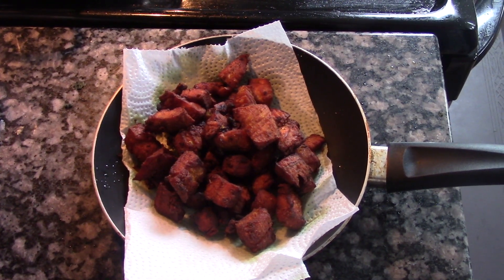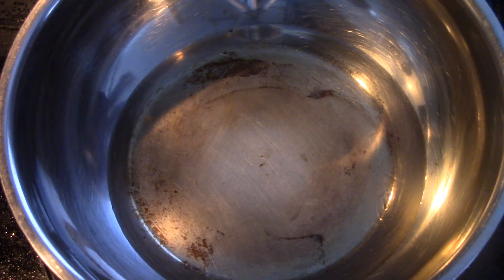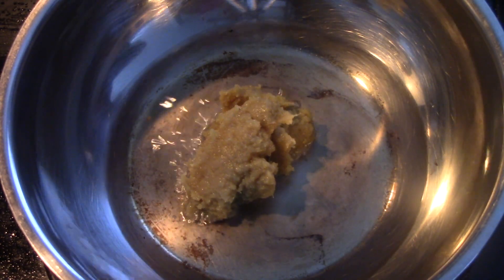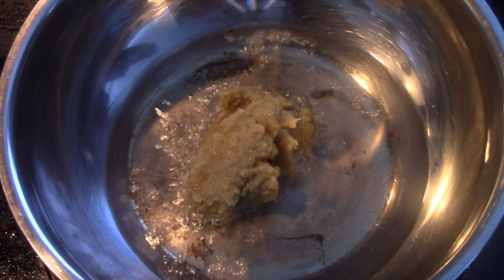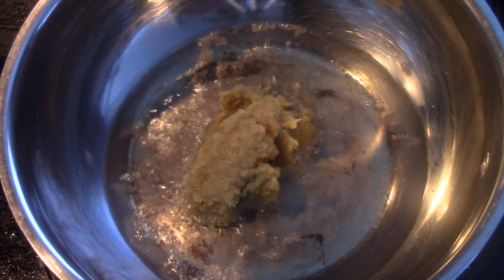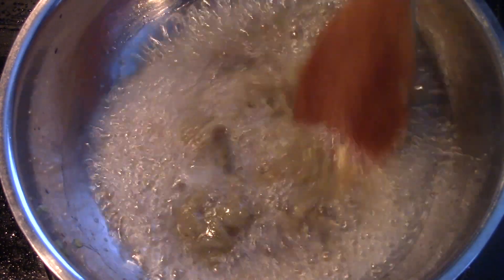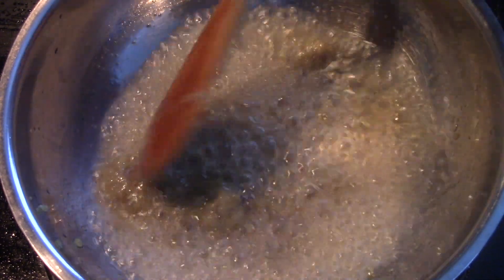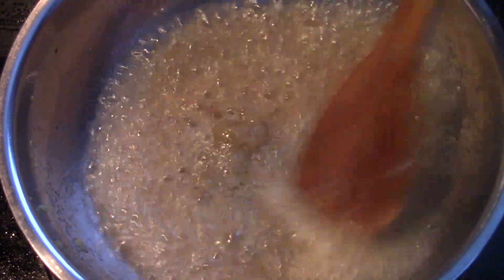Once that is done, set the fish aside. In another pan, add some oil and we are going to sauté some ginger garlic paste. Add around 3 to 4 tablespoons of ginger garlic paste — it's what gives a very nice flavor to this pickle, so add a generous amount. Let's sauté this well to get rid of all the raw smell.